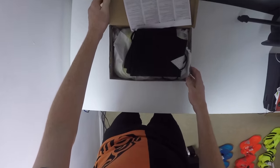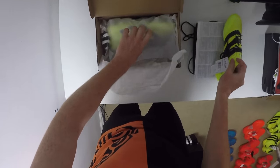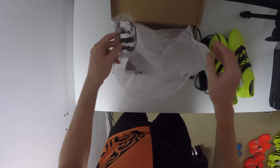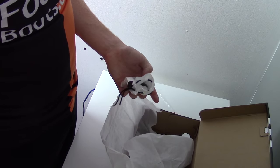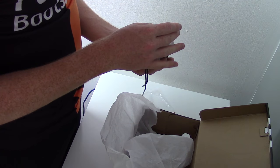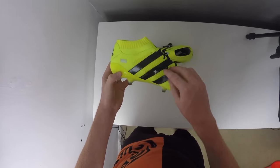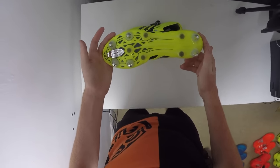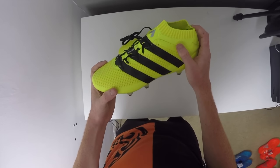Our second to last pair sees our Adidas Ace 16.1s again but this time in a soft ground variation — similar to the Pure Chaos, you're going to find inside some external studs. On the boot itself you're actually going to get metal studs included and attached, but in the little bag you get different lengths of bladed studs so you can switch your blades according to your playing surface. These boots feature all the same technologies as the standard Ace 16.1 but in a soft ground variation, which is going to be better for those Sunday league matches and wet, sloppy grass pitches.